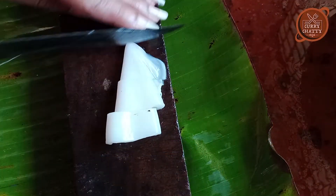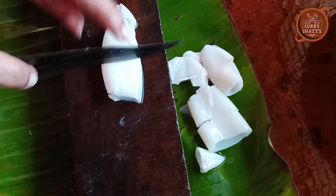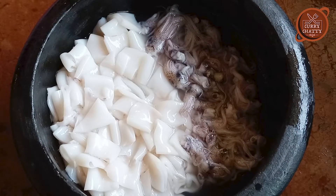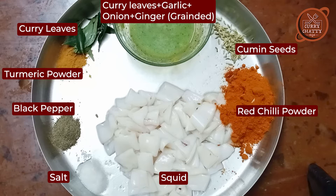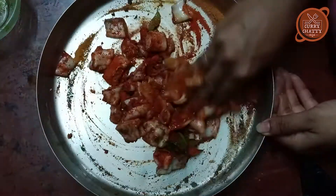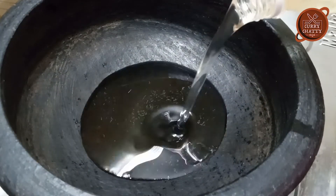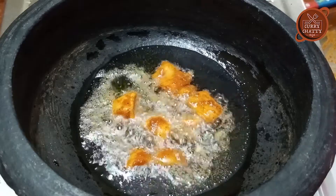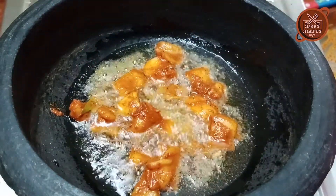You can fry the squid and cut it out. We will mix the sauce with a marinade mix, then put the squid mix together and fry it.